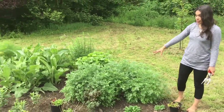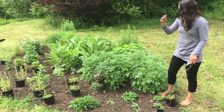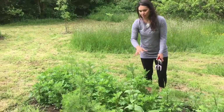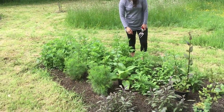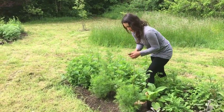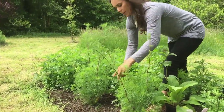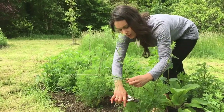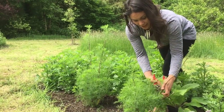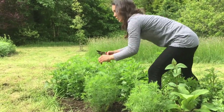These guys are Artemisia absinthium — wormwoods — and they're really really old plants. If you had seen me putting these in, it was like I was planting a dead plant into the ground, but they've come back to life. Plants are really resilient — you just need to give them a chance. And these plants, if you think they were all so neglected this year because of our move, they're coming back really well. They just need a bit of TLC.